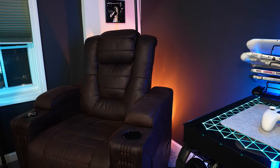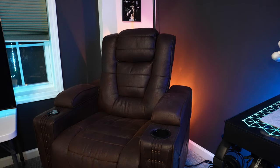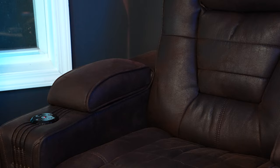Over here in the corner is a chair I got from Rooms to Go — it's a power recliner with built-in speakers, a subwoofer, and Bluetooth. I believe it's from the Eric Clapton series. It's one of the most comfortable chairs I've ever sat in. I've had this thing about five years and it's in perfect condition. I've even used this connected to my LG CX 48 and you can use it as surround sound.